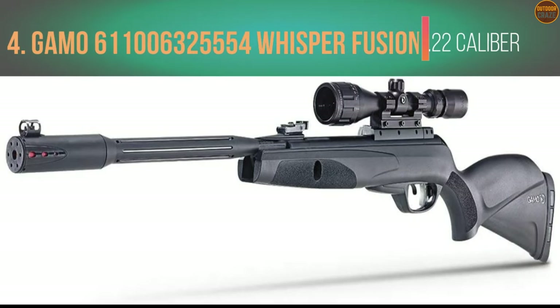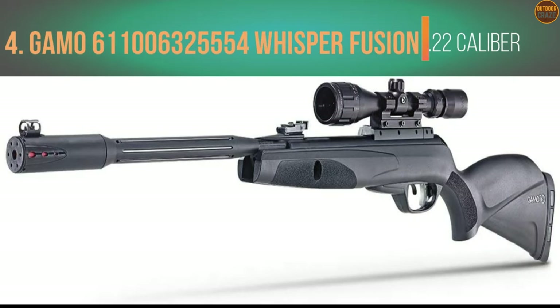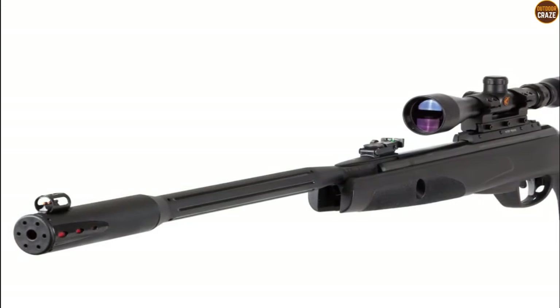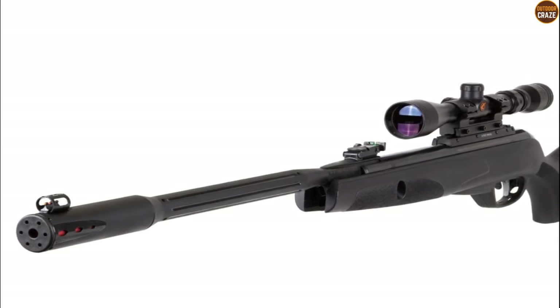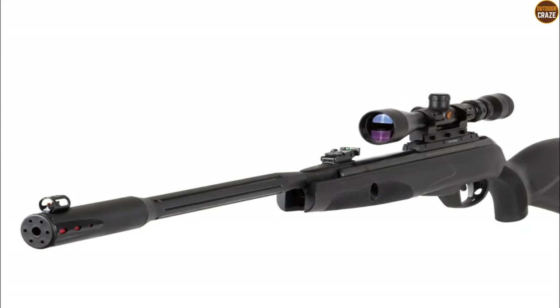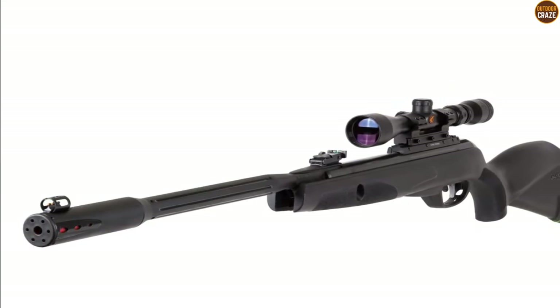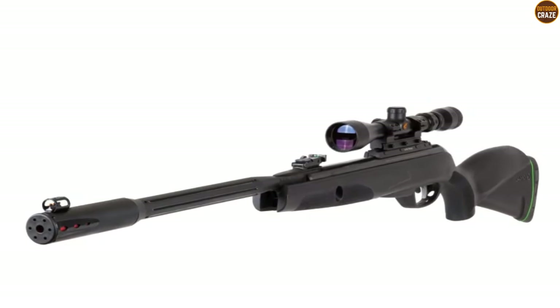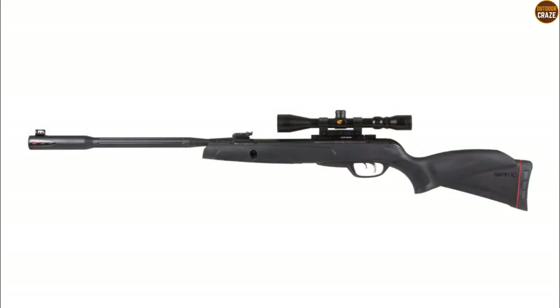Number 4: Gamo Whisper Fusion Air Rifle .22 Caliber. For the best Gamo .22 caliber air gun, you may want to try this Gamo Whisper Fusion Mark 1 air rifle. The air gun is built with an IGT Mark 1 gas piston as its core power plant. The IGT Mark 1 system is powerful, gives more velocity, and fires highly accurate shots. This air gun comes with 1020 fps with PBA Platinum, and you can shoot comfortably at greater distances — up to 100 yards — although accuracy and consistency go down a little bit.